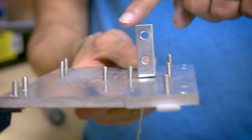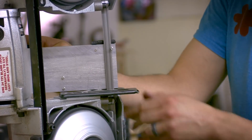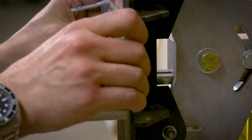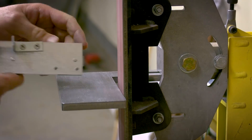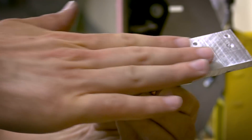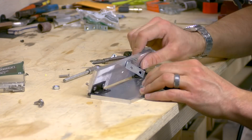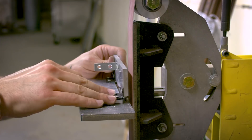For the screws sticking out from the jig, I first cut off most of the screw shaft on the band saw while leaving a small part sticking out. Once nice and smooth, I then ground the aluminum bar flush with the jig. Next was to screw the bottom and the top pieces together, then repeat the previous steps of cutting and sanding the screws flush.